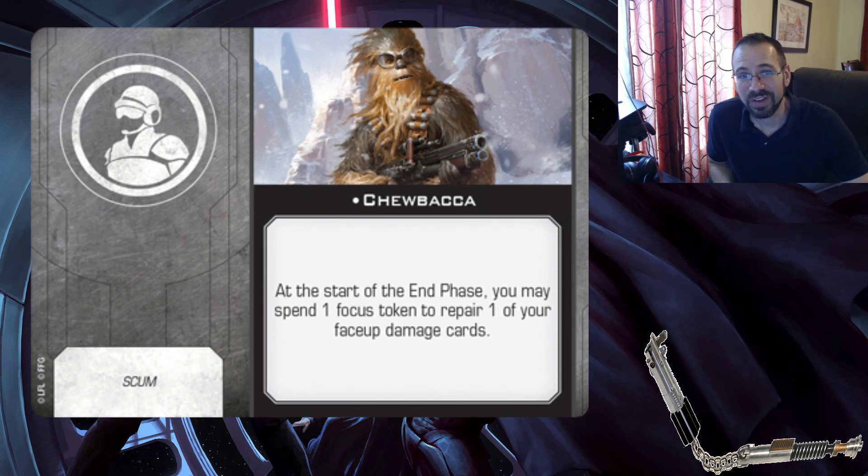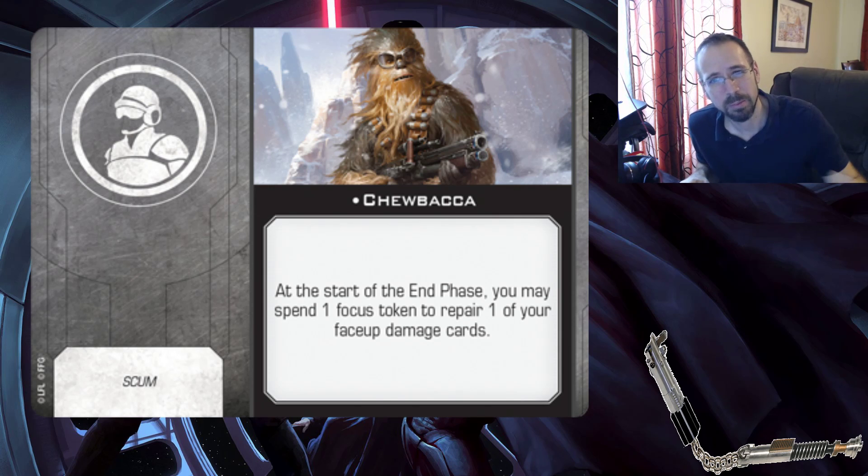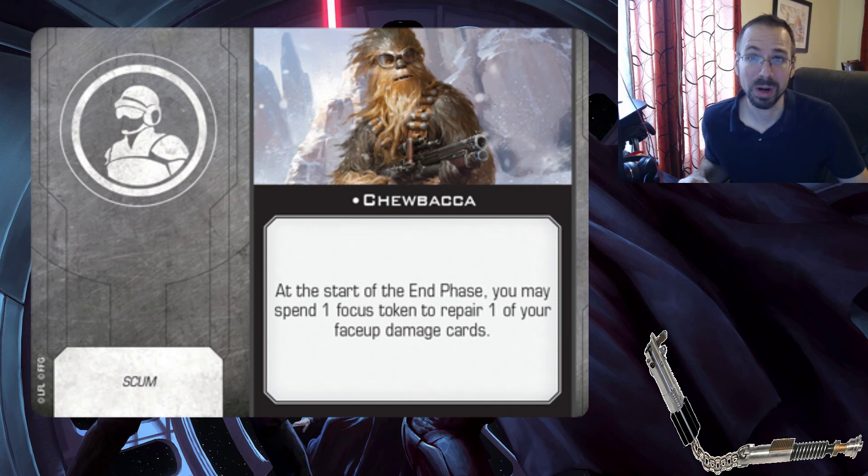Chewbacca crew: at the start of the end phase, you may spend one focus token to repair one of your face-up damage cards - so that's flipping it back over. It has to be face-up, so you can't get rid of a face-down damage card. Crits are going to be a little more relevant in 2.0 because of changes pushing crits to matter more - a little less shields, a little more hull. B-wings went from five shields and three hull to four and four. So Chewy may actually be useful crew in 2.0, whereas in 1.0 his current form wouldn't have been that good.